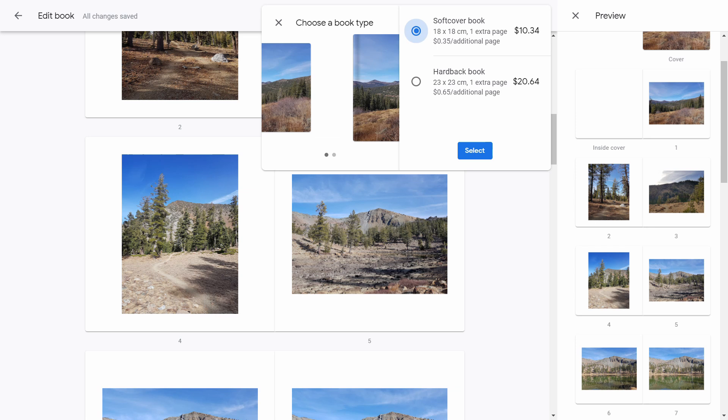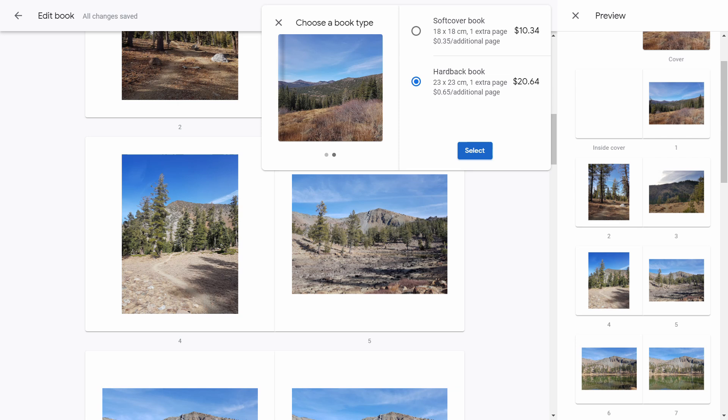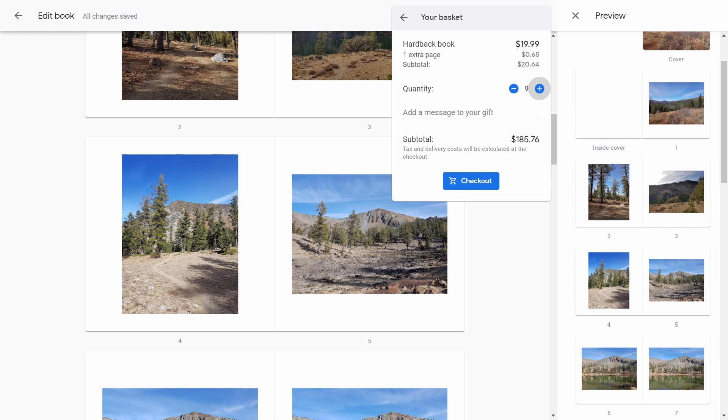That's something to keep in mind — you don't have to have a really special big camera to print this stuff. Some of the stories in the book include when I did my first hiking trip and my first hiking expedition.